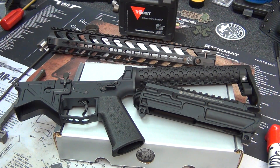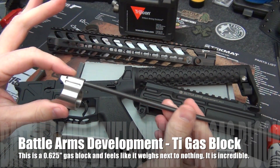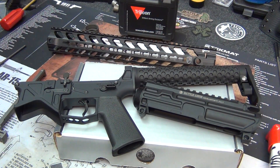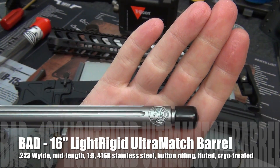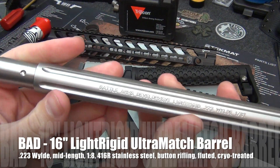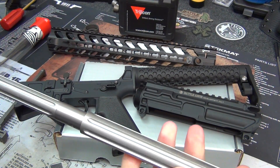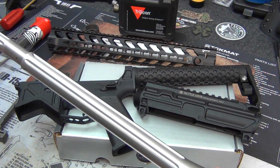We're gonna build the upper now. I'll go over the components and tools before we get started. I'll be using the Battle Arms Development titanium lightweight gas block, which is a smaller diameter, along with the Battle Arms Development lightweight rigid barrel. It's fluted, 1-in-8 twist, 223 Wylde chamber, button rifled stainless steel, 16 inches.